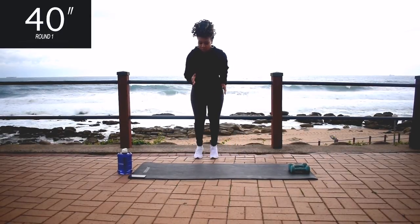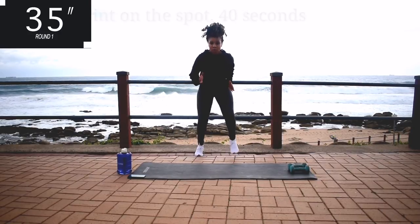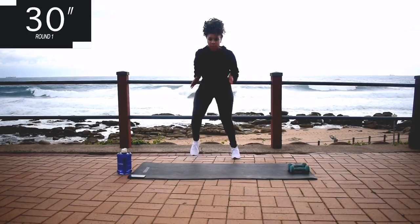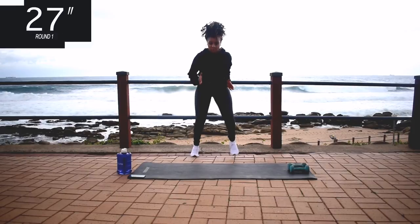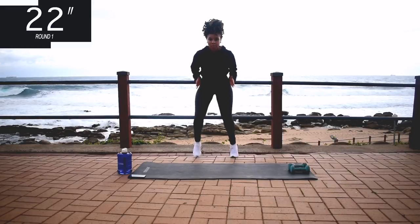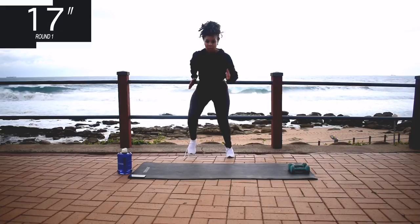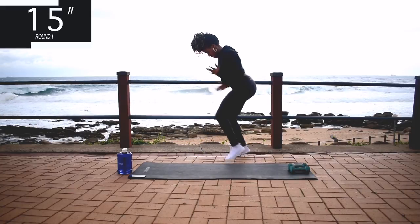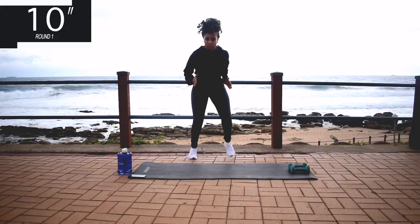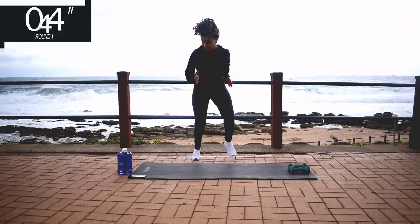Get up on your feet. We're starting off with a sprint on the spot, 40 seconds. Guys if you're new here, welcome. My name is Yoli, I'm a certified fitness instructor and a research scientist by profession. I post targeted workout challenges on my channel every week. And if you are a returning subscriber, thank you so much for coming back. I really love that you're working out with me. And you're halfway there, keep on going. I want you to put some energy into it — we are warming up.